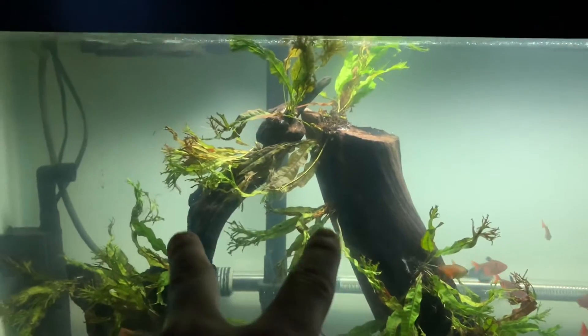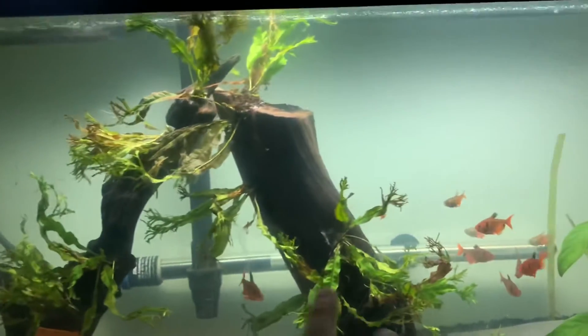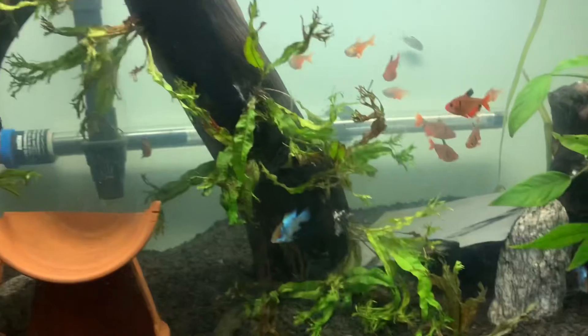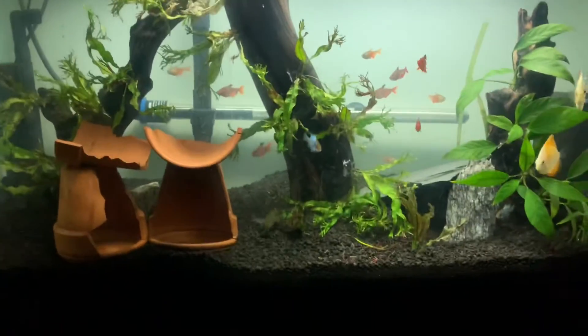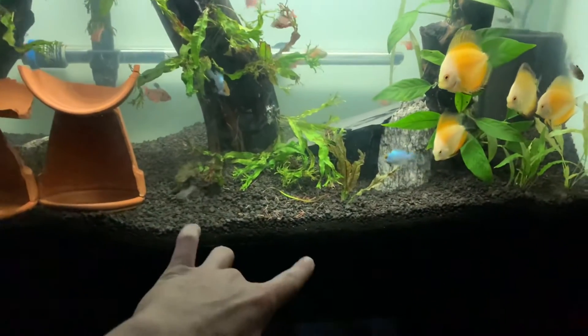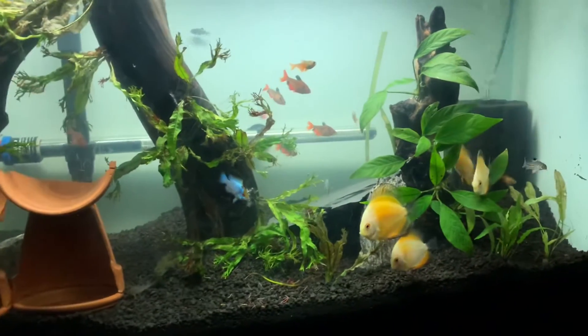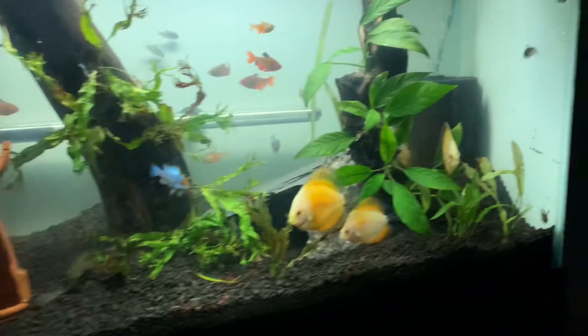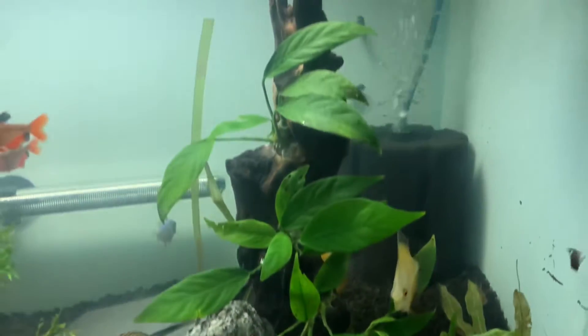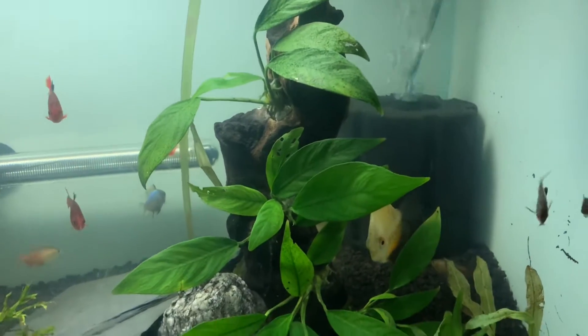Obviously we got these two big pieces of driftwood here. I went ahead and attached java fern all over it — I think it looks really good like this and it kind of gives the tank a more open look. Along with that, I went ahead and pushed the gravel from the front to the back so it gives it a depth sort of look going into it. Over here we got another piece of driftwood that I had laying around the house and I went ahead and attached anubias to this one.